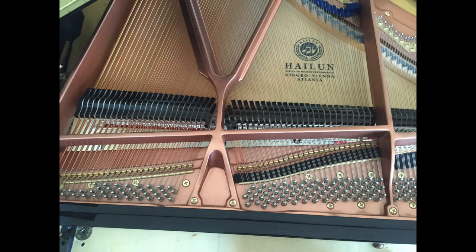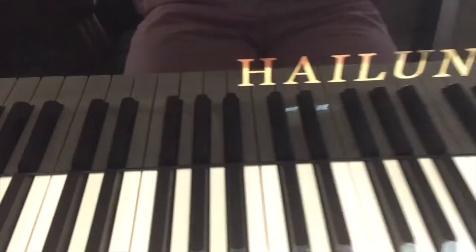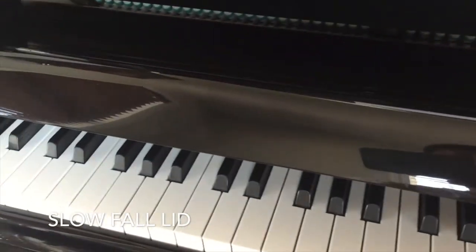Hey everybody, this is Peter the Asian. Today I'll be doing an in-depth review of the Hylune HG178. I've had this piano for about two years now, so I have some positive things to say and of course some negative things to say about it. So let's get right in.